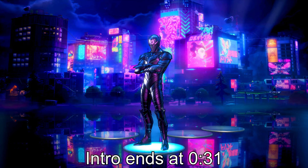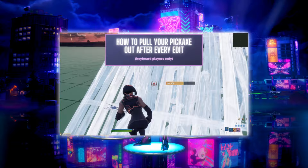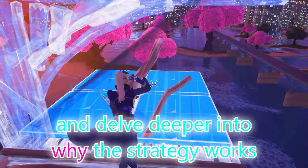Welcome to my video on how to pull your pickaxe out after every edit in Fortnite, and why. You may have already seen my original video with a similar title. Although that video is concise and valuable, this video will have much more information and delve deeper into why the strategy works, as well as going over my basic suggestions.